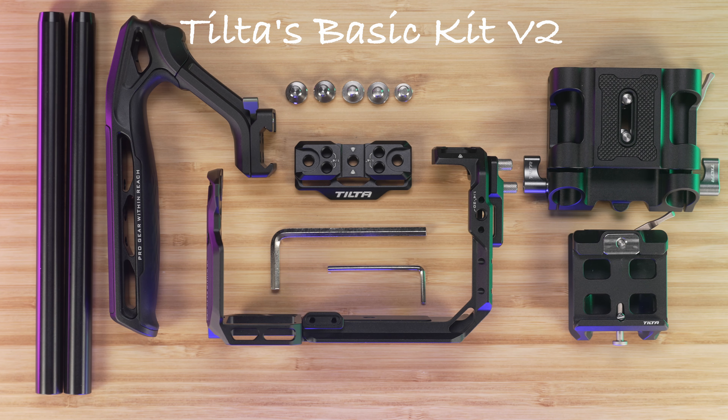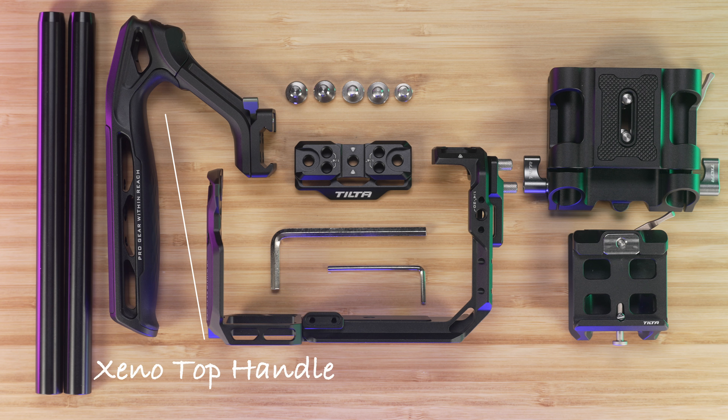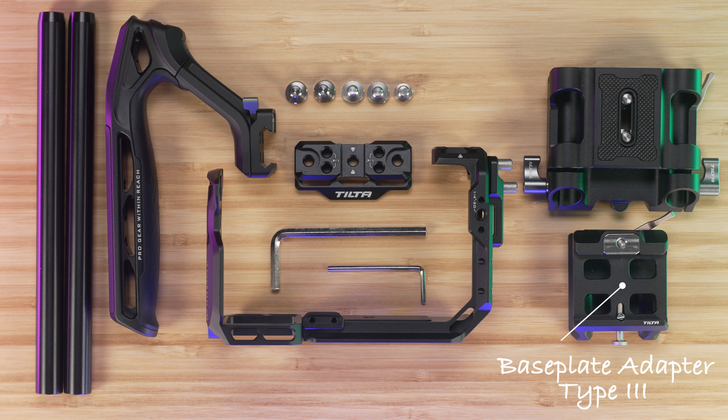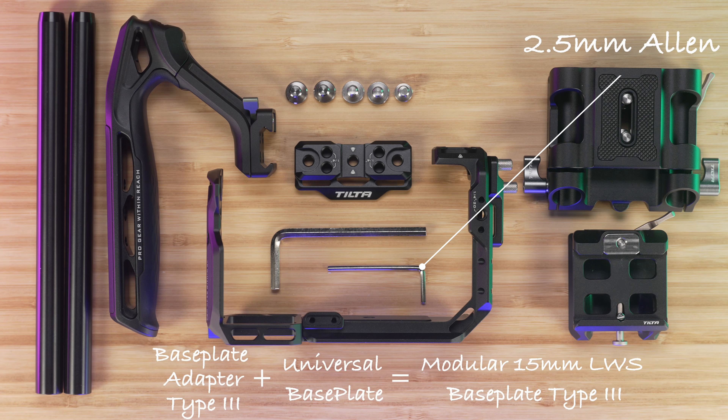Tilta's Basic Kit V2 is priced at $179 USD and comes in black or titanium gray. In the box, we have the Full Camera Cage V2, Xeno top handle, 15mm rods, base plate adapter type 3, universal base plate, 2.5mm Allen key, and 3/16 inch Allen key.